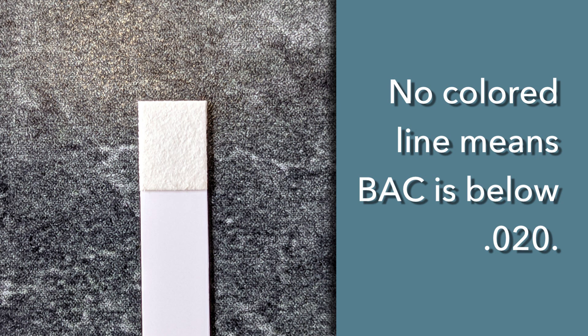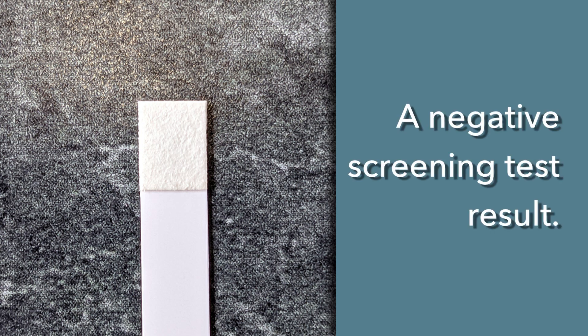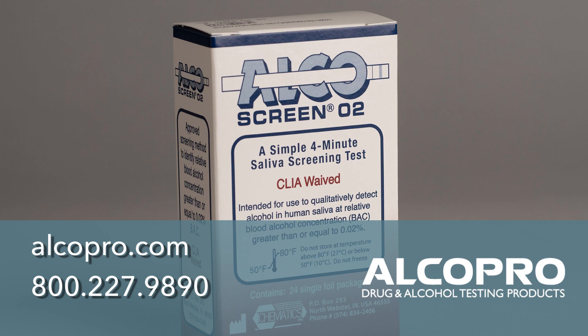If no colored line appears on the test pad, the BAC is below .020 and the test, by DOT standards, is considered to be a negative screening test result. The AlcoScreen O2 is in stock and ready to ship. Order yours today.